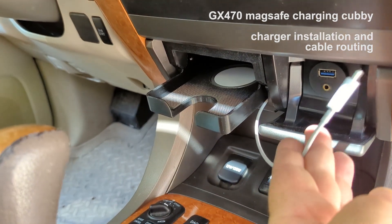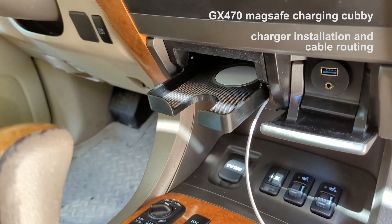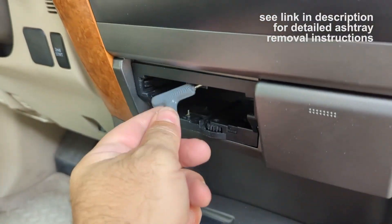This video covers charger puck installation and positioning of the charger cable required for easy dashboard installation. Detailed instructions for factory ashtray removal are linked in the description.